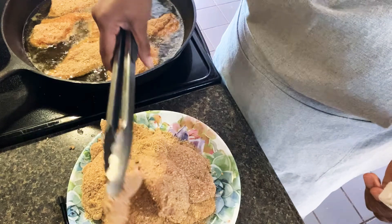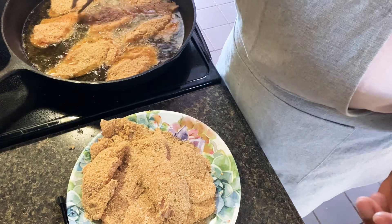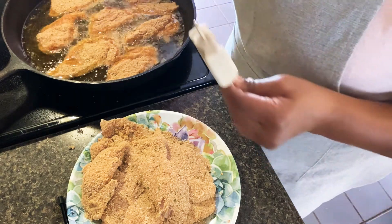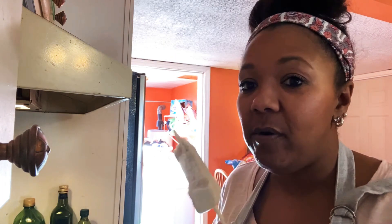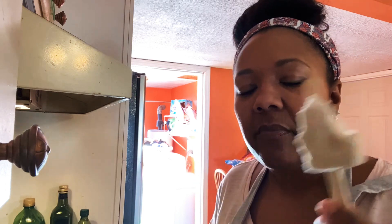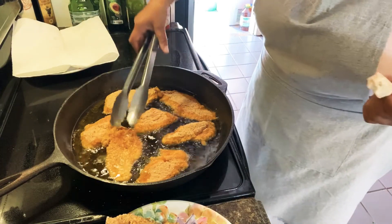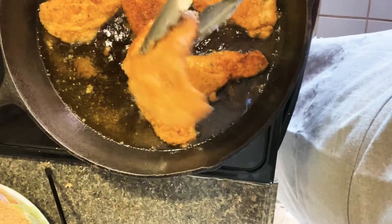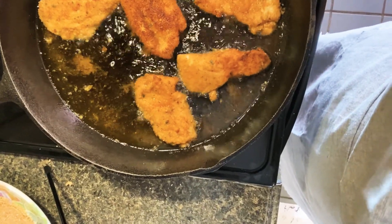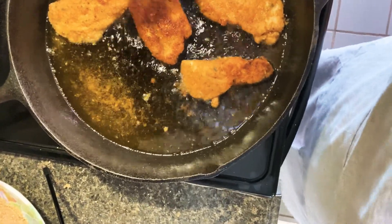So when I make this, I don't cook it completely. I just do a few minutes on each side, and then let it finish cooking the rest of the way in the oven. This is peanut oil in here. They're not all the way done, but done enough to where I can take them out and they will finish cooking the rest of the way in the oven.